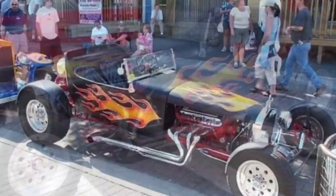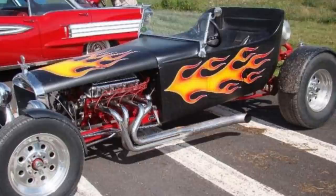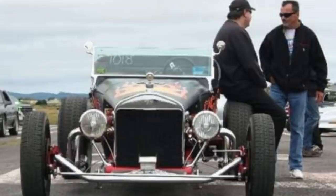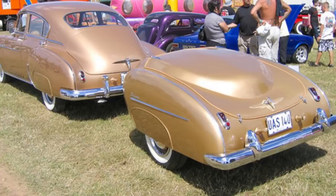Here we have a T-bucket that I owned from 2000 until 2013. I stretched it, made a steel hood for it, steel fenders for it. It had a big black Chevy down in it — it was a fun little car in its time. But back in 2011, we decided we're going to take it to the Nationals. We had nowhere to put luggage, so myself and Bill Norris got together and decided we're going to build a little trailer to tow behind this to go to the Nationals.